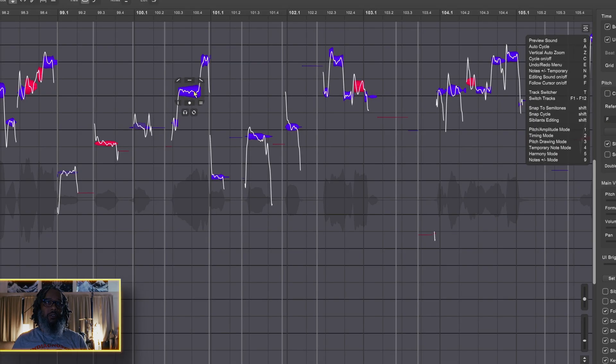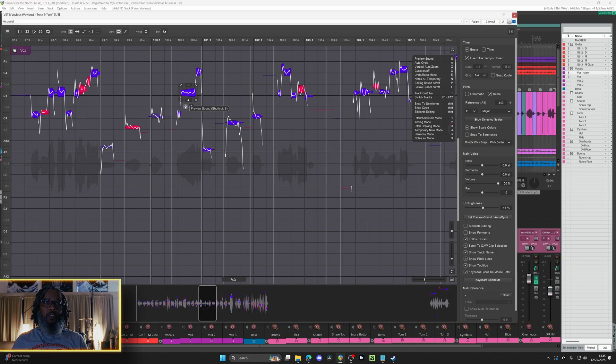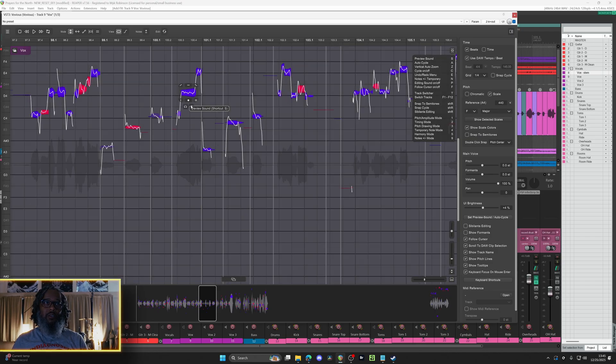Mousing over any of the notes gives me several different options. Starting at the top left, there is left slope, fine pitch, right slope, vibrato, amplitude, and holding shift allows you to adjust the sibilance and formance. Underneath, I have an option for previewing the sound and also auto cycle. Having preview sound turned on is what allows you to hear the note. One of the things you'll instantly notice when you go to move a note is that unlike Melodyne, it sounds like you're just hearing the note and not a synthesizer.